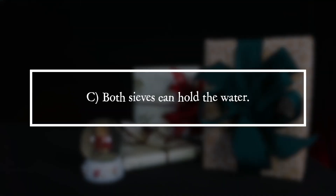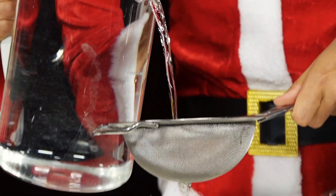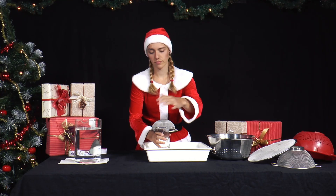C. Both sieves can hold the water. When water hits the sieve openings with momentum, it always flows through, no matter how small the openings are.